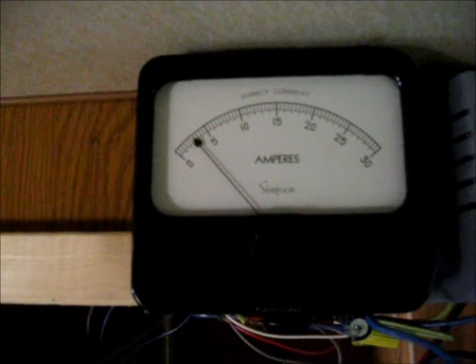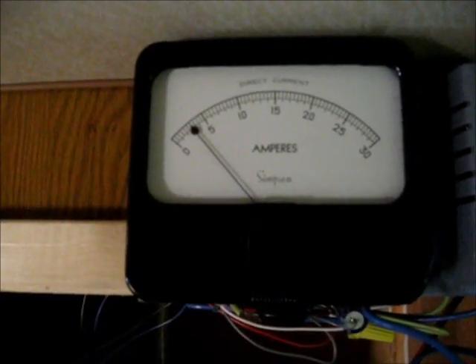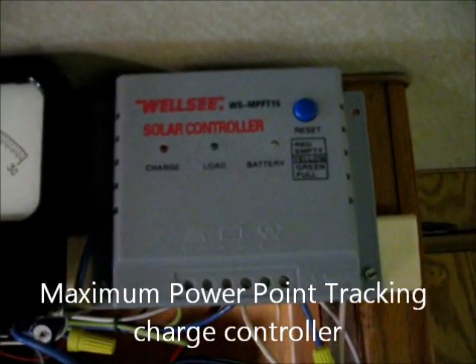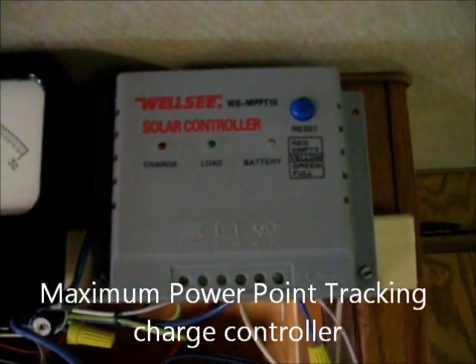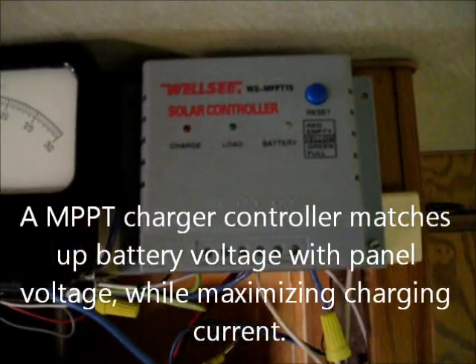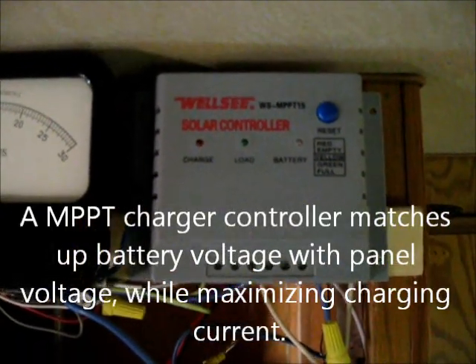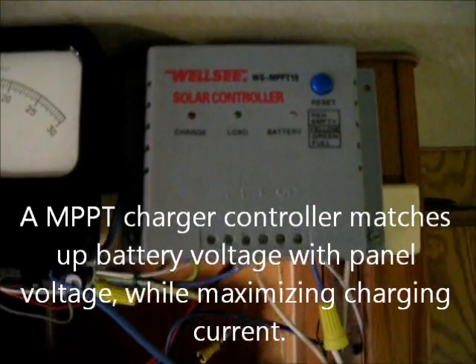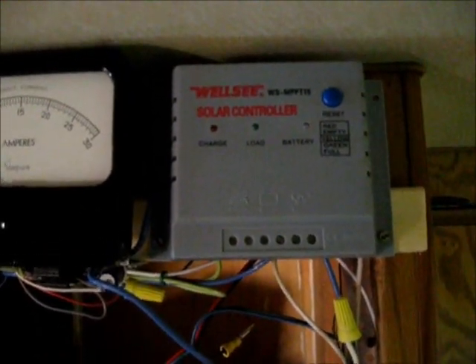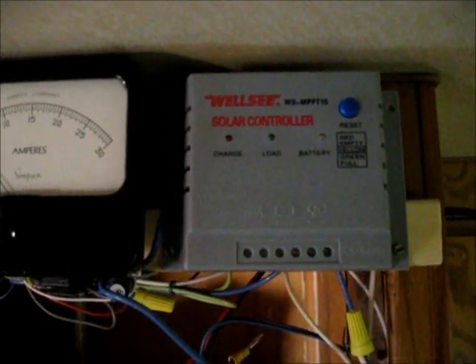So I definitely need an MPPT solar charge controller, which I got off eBay and it was defective. So now I have to send that one in. The company that sold me this said they will no longer carry this manufacturer. It was only $30 and it would have been a good deal, but I don't know what I'll use now.